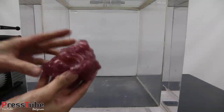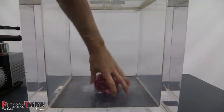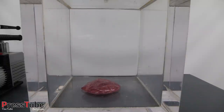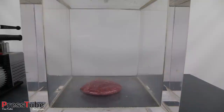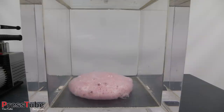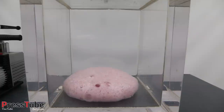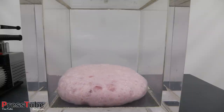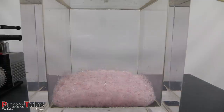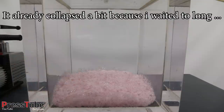Okay, so first let's start with this small blob of slime. I'm gonna put it in the middle of the vacuum chamber, close the lid, and then turn on the vacuum pump. Here we go. Now let's turn off the vacuum pump and see what happens if we let the air back in the vacuum chamber — here we go.